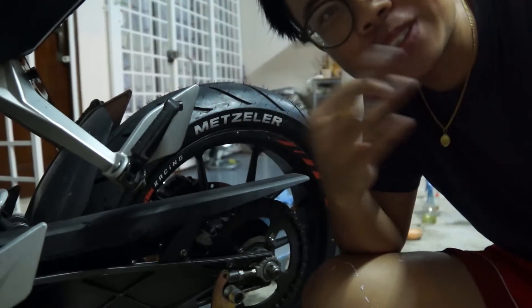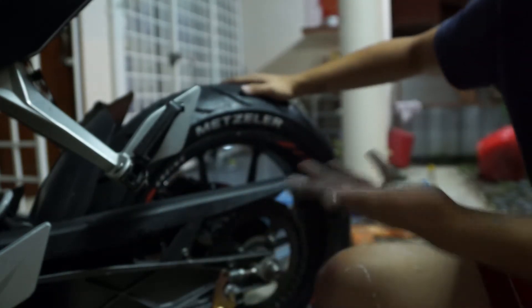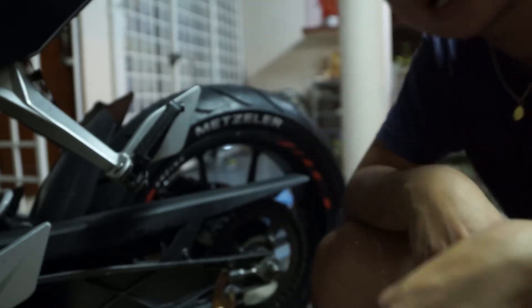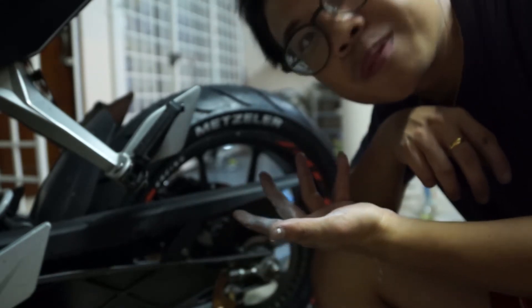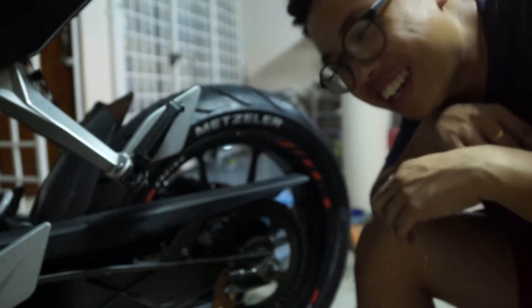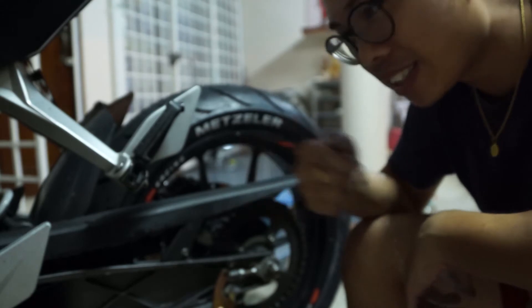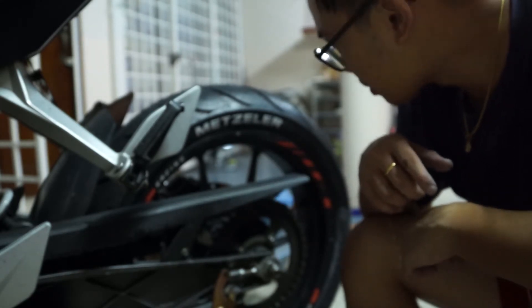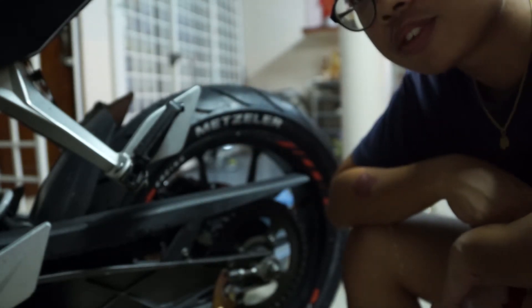It looks okay for 10 ringgit — just a marker pen and some toothpicks. Is it worth the time? No. I think it's better that you spend some money and just go buy whatever you call it — taya bomb or sticker bomb. It's one side, and it took me 3 hours.